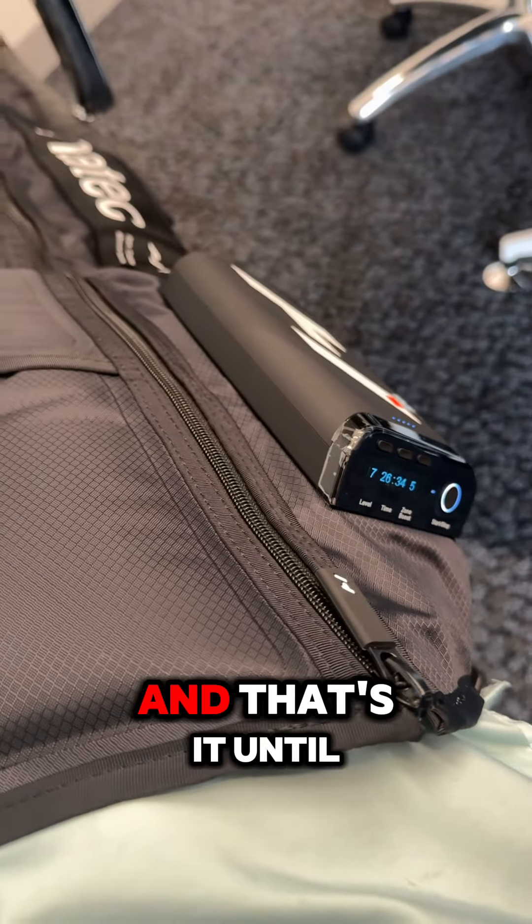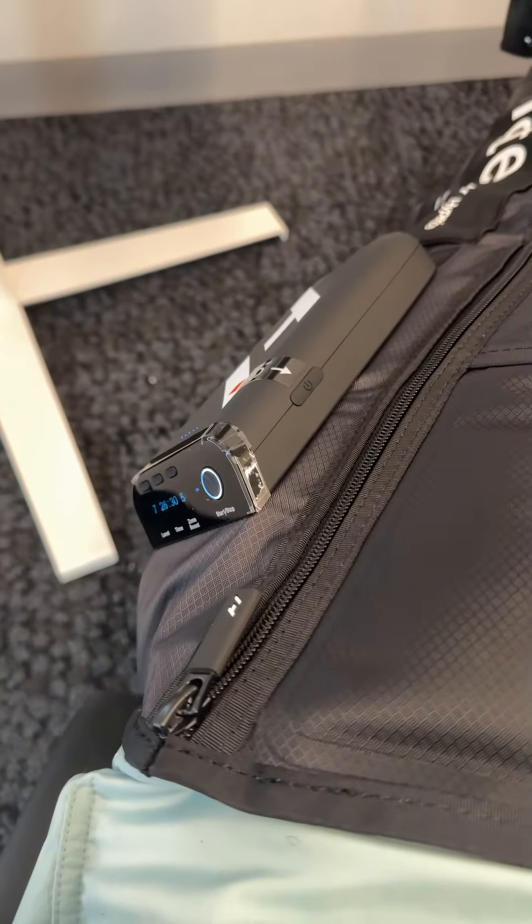So those are the boots, that's what they look like so far, and that's it until I use them a bit more. Thanks for watching.